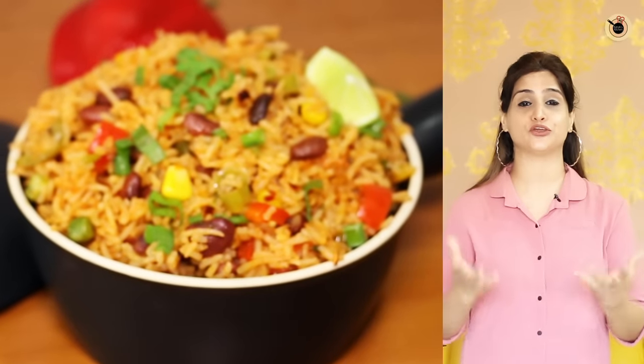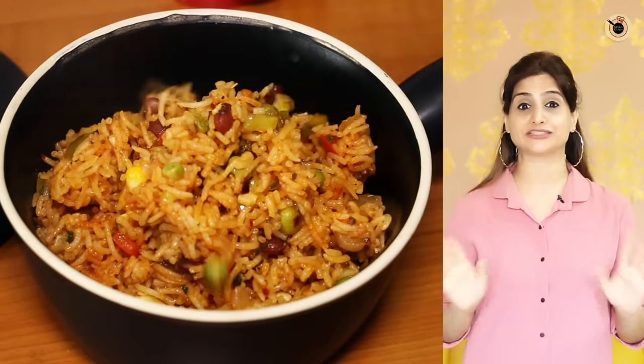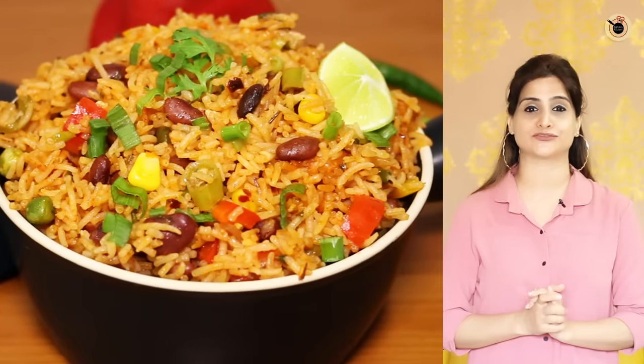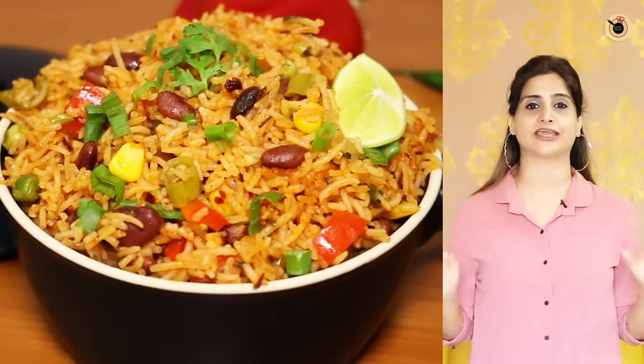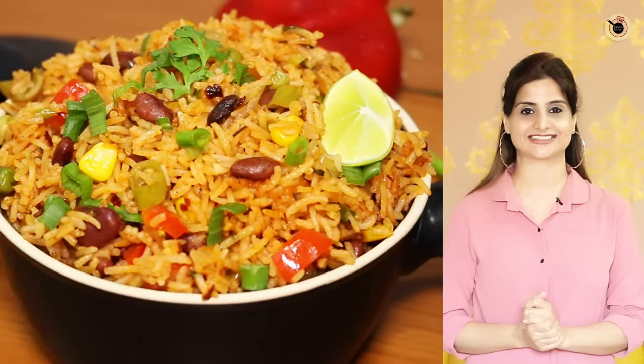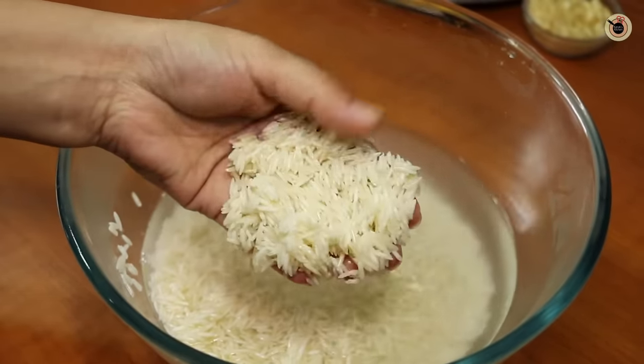Hey guys, so many of you had requested a quick Mexican rice, so here it is. The best part of this recipe is that we do not require too many vessels or pots, as we are going to cook and assemble everything in one pot without much hassle. Let's get started to prepare this quick one pot Mexican rice.